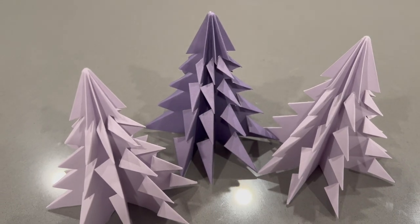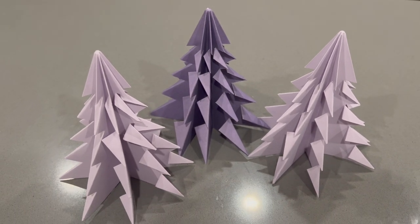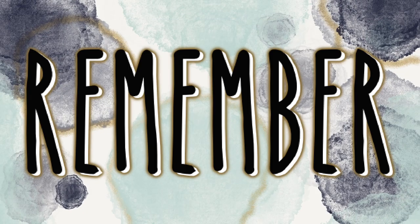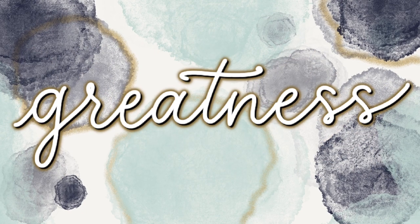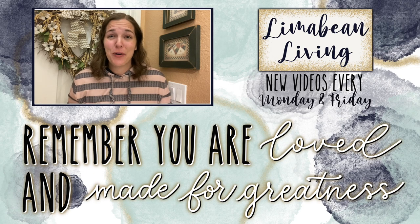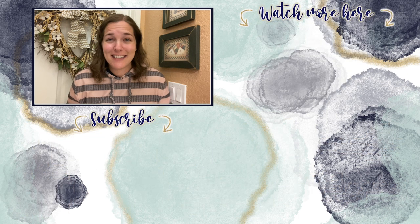Make sure you stay tuned for the decorations video, and don't forget to like and subscribe if you're new — I'd love to have you stick around. Every Monday and Friday you can find motherhood and lifestyle content on this channel: yummy recipes, easy DIYs, mom hacks, cleaning and organization, or a combo of everything. You are loved and made for greatness — I'll catch you in the next one.